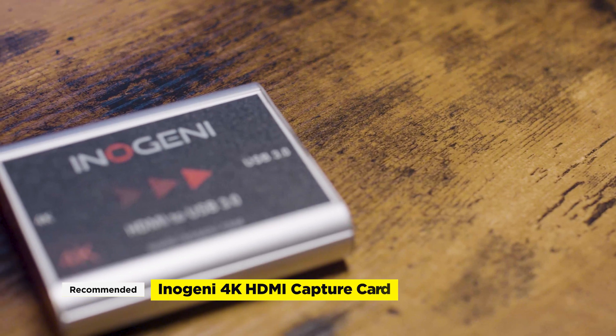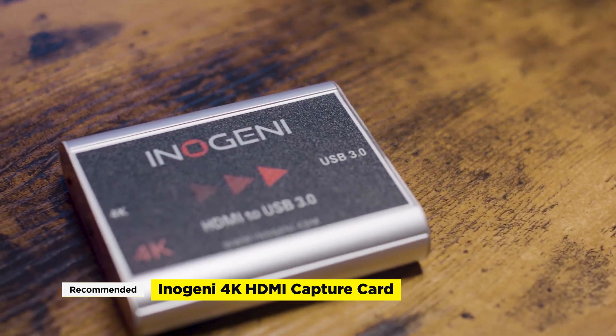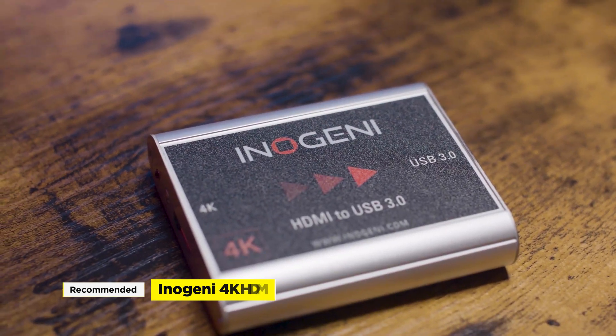So is it worth the price? Well, for my role as a video producer at a tech company, yes, absolutely, it's worth it. So if you're looking for a solid capture device that is compatible with your camera on a variety of platforms, then the Eno Genie is a solid recommend. If you want to dive into more video and tech tips, click the links on the side, and remember to like and subscribe so I can keep this channel running. I'll see you guys in the next video.